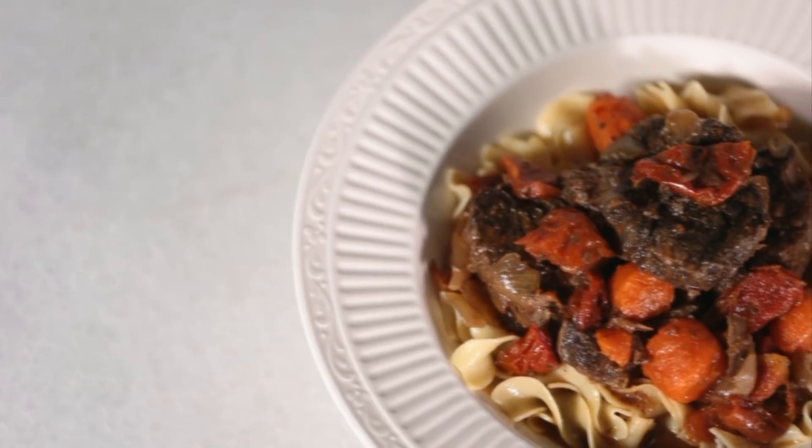Think tender short ribs aren't a weeknight possibility? Think again. With the aid of a slow cooker, this delicious cut of beef becomes a real Tuesday night option. Let's get started.